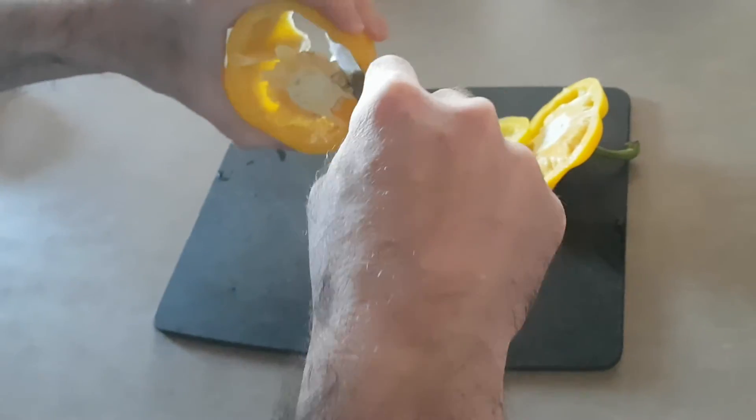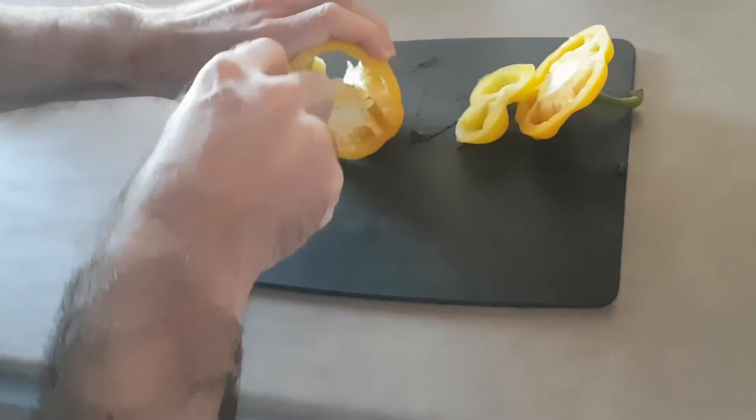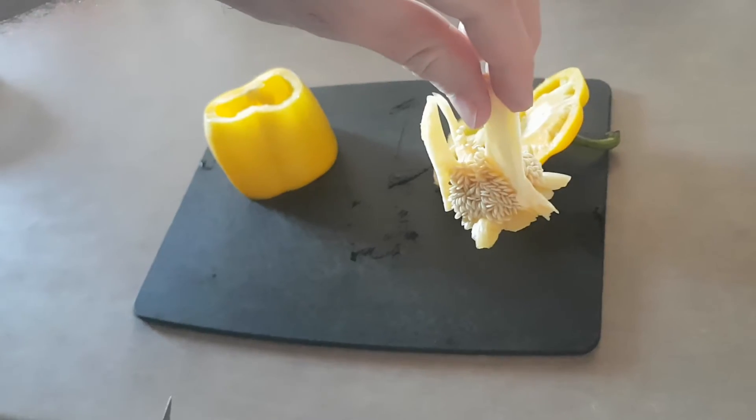Now we're going to remove the rug. We'll start by removing the rug from the middle. It's difficult to do that.